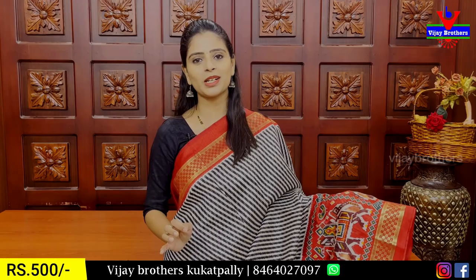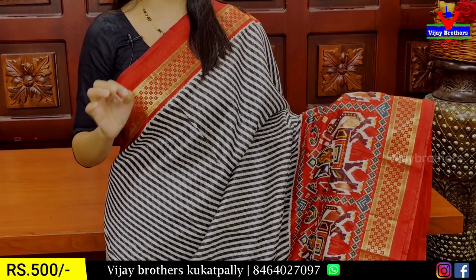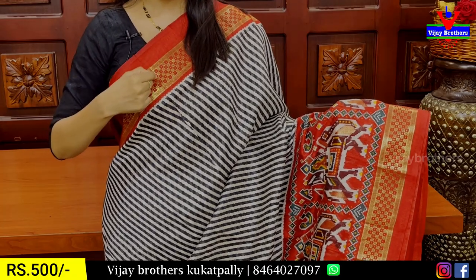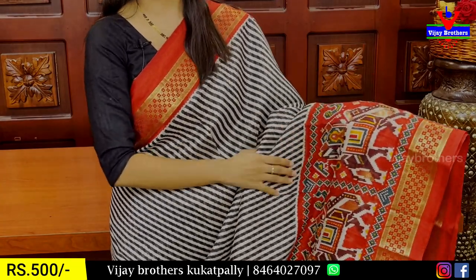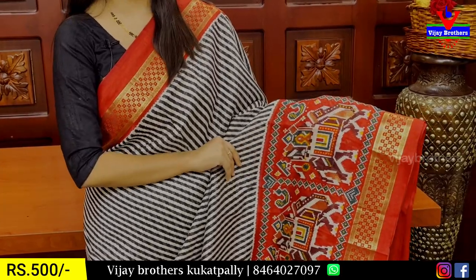All colors are available. First, when you choose the border, you have 4 inches of maroon border — it's a red border. It's not weaving, it's golden zari. It's a floral pattern, 2 inches. Next, I have patola prints. If you choose red, it's colorful patola prints.